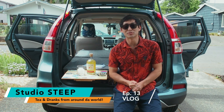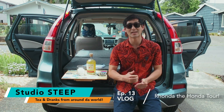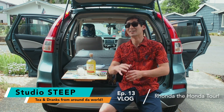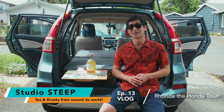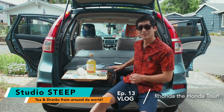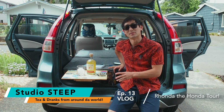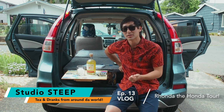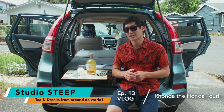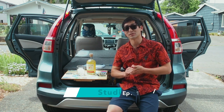What's up guys, this is Jay from Studio Steep — all the best tea and drinks from around the world. Today I'm going to show you guys the Honda Hotel, show you the ins and outs of this camping car setup. This platform right here is modular and it has taken me on so many different camping trips. I want to tell you guys about how I built it, how much it cost, and I also want to set it up for a two-night camping and surfing trip.